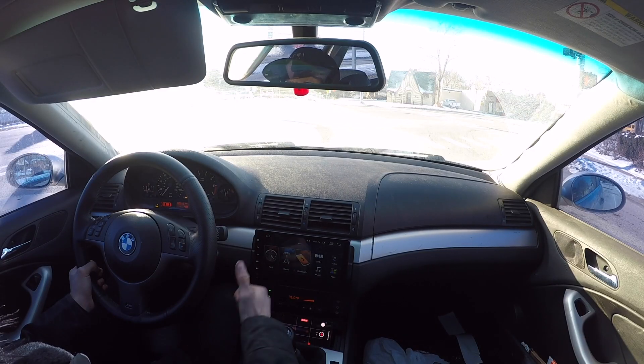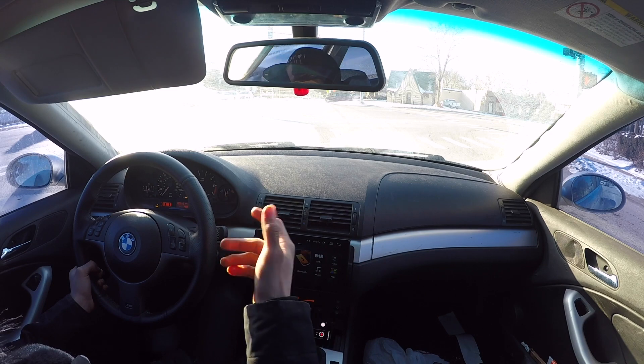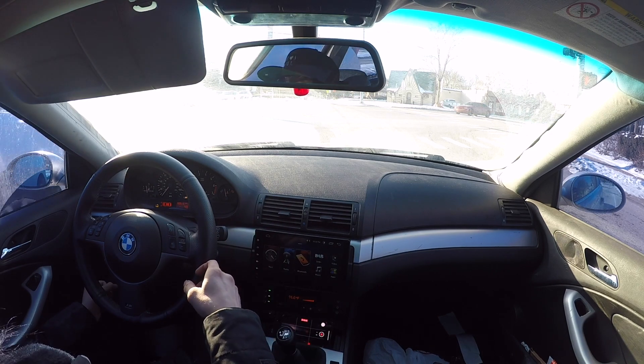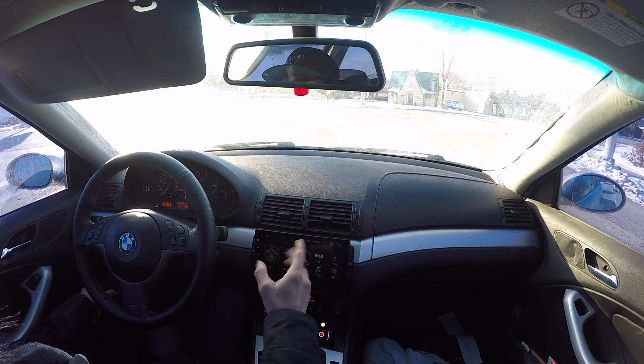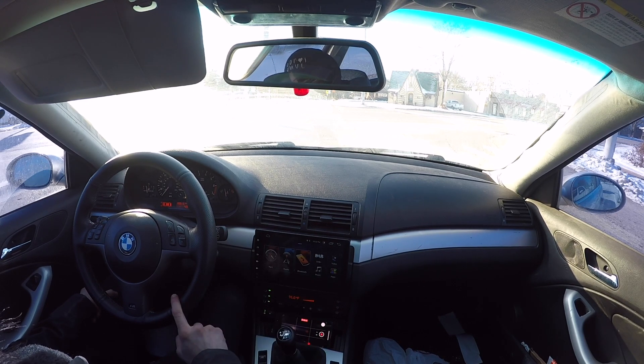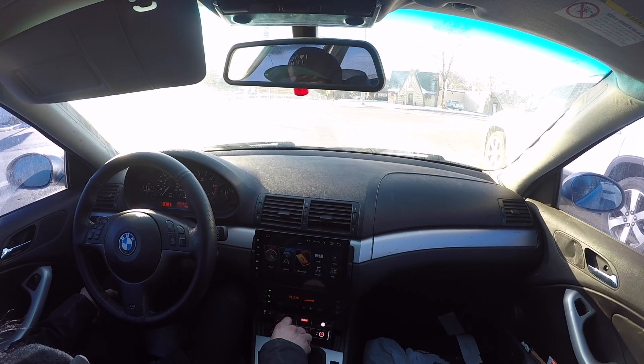There was this weird noise coming from the back passenger wheel — that's the same side that made all the clunking and clicking noise when I did the pull. What's weird is it didn't pop up doing anything in particular; it just kind of happened randomly. I don't think I was braking, so it probably wasn't the caliper. I wasn't doing the pull, so it wasn't anything like the drivetrain.